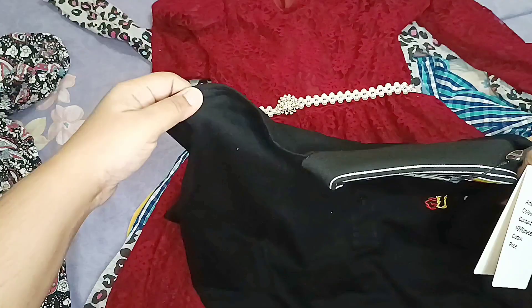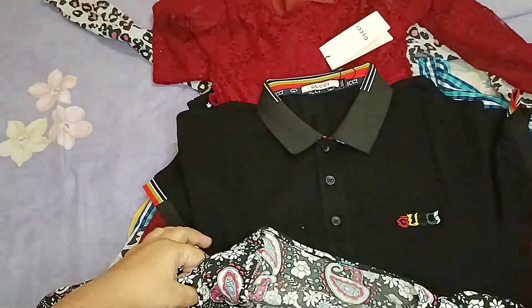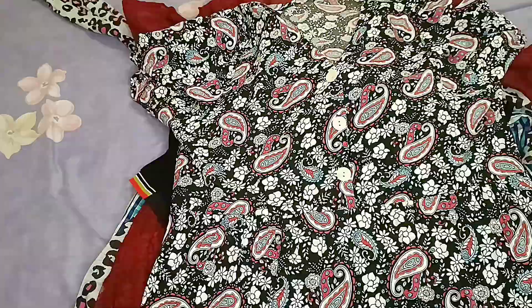My husband bought this T-shirt. I also have footwear for my husband.